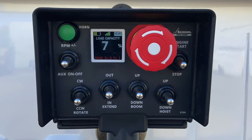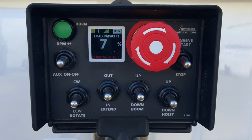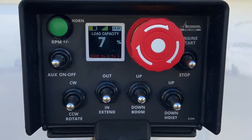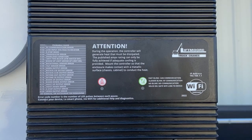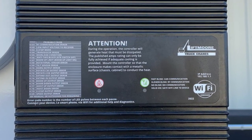Available on select electric and hydraulic cranes, the standard features of the WP Control System include an LED transmitter display that provides the operator with real-time critical information, and onboard Wi-Fi diagnostics that can be accessed through any Wi-Fi enabled device with a web browser.